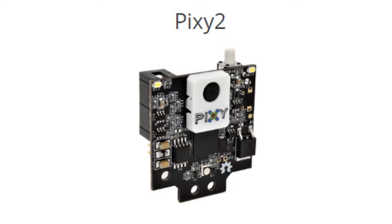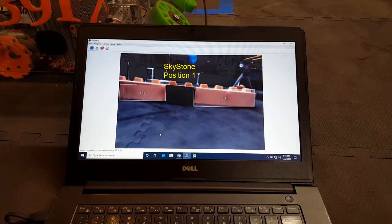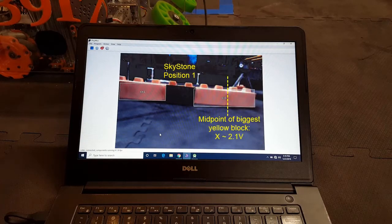In this portion of the video, I'm discussing how we added vision to our robot. Our solution was to add a PixiCam 2 made by Carnegie Mellon University. A PixiCam is a camera that detects shades of color and gives you back the X value of the center of the biggest shape of the color that it was trained to detect.